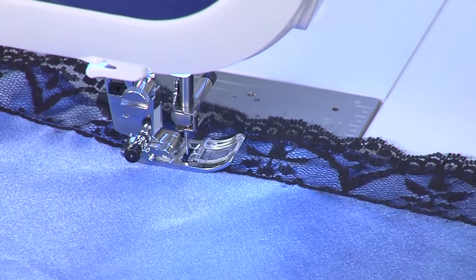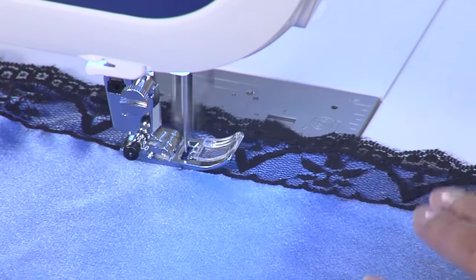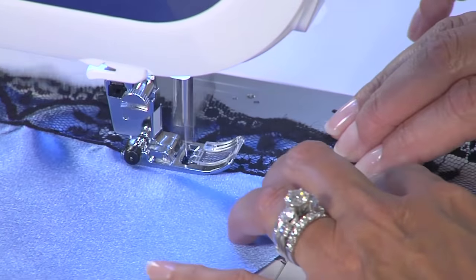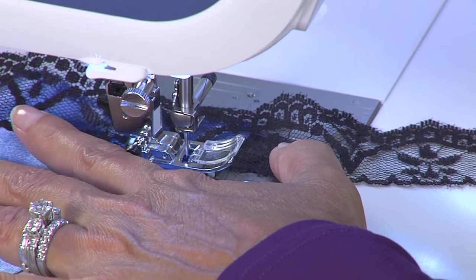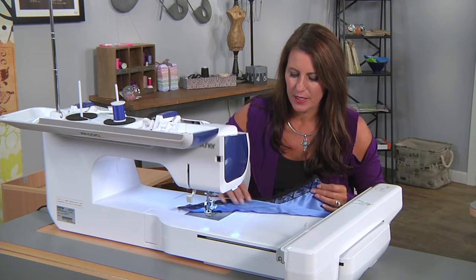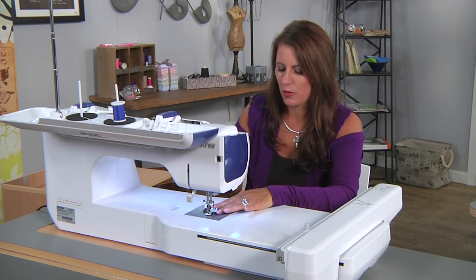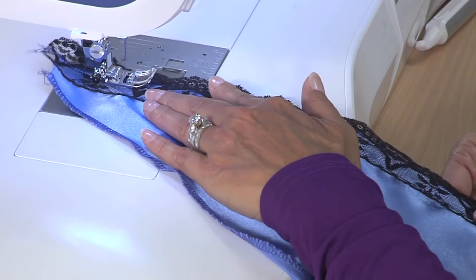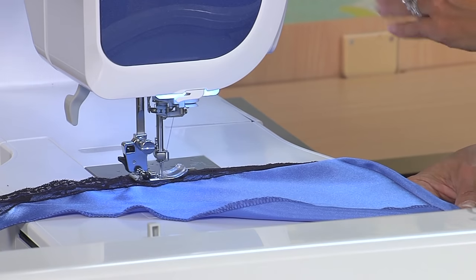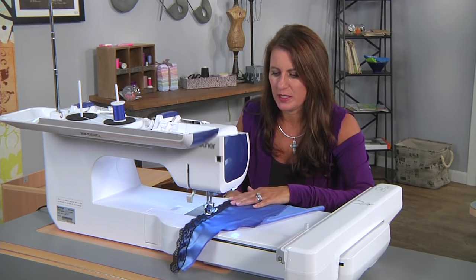If you get confused about grain line, it's really simple. From salvage to salvage is one grain line, and going right next to the salvage is another grain line. The bias is a 45-degree angle from that. So that's the first section. There's still a lot of room right here, so I really like to put one more row of stitches down right next to that serged edge. If your lace has a lot of ins and outs, just follow along and stitch — you're just trying to keep it in place so it doesn't pop out on you.